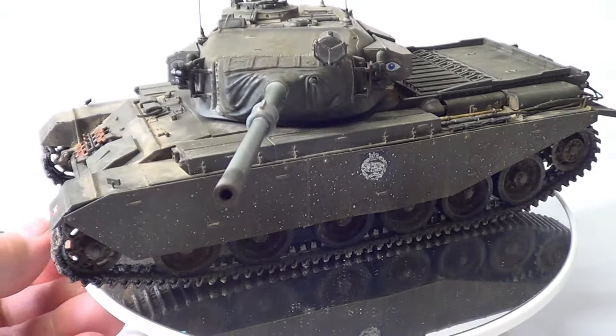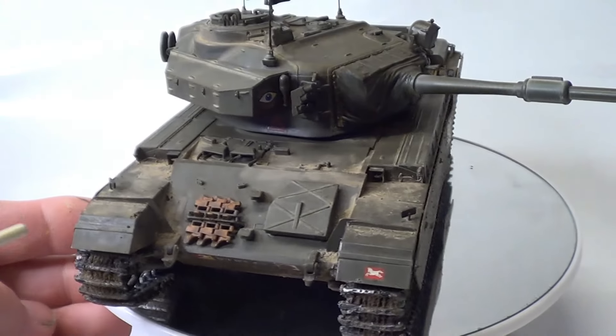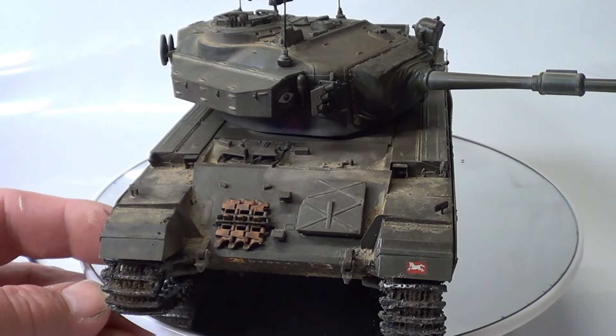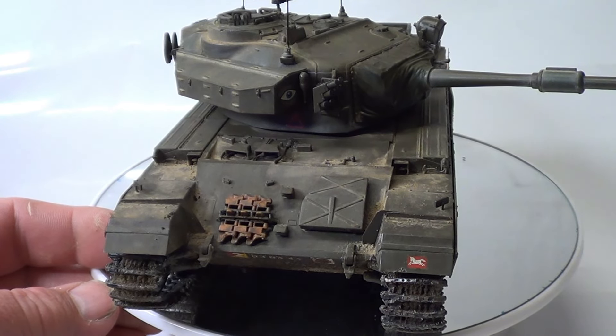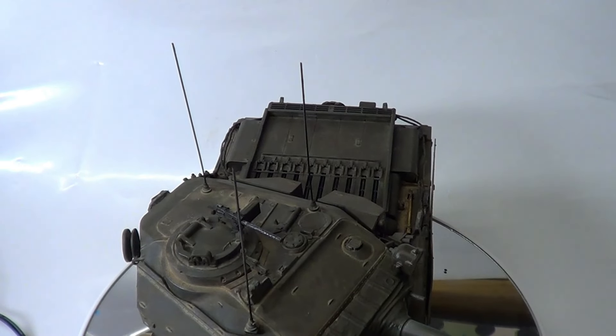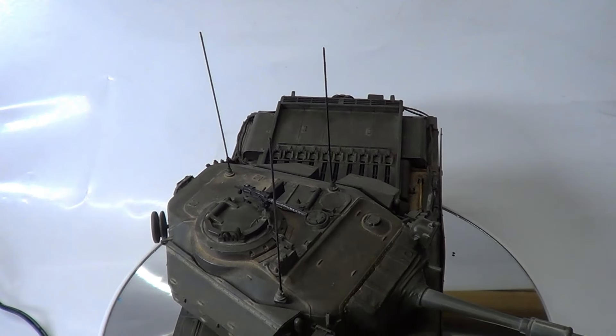Spare tracks were rusted with my MIG rust set — I haven't got it to hand, but if you look in my other video you'll see what I used. I'll lift her up and adjust the camera — there, you can see it from the top now. You can see all the pin wash. The gun was done black, then I dry brushed it with the aluminium, then done the brown wooden handle.